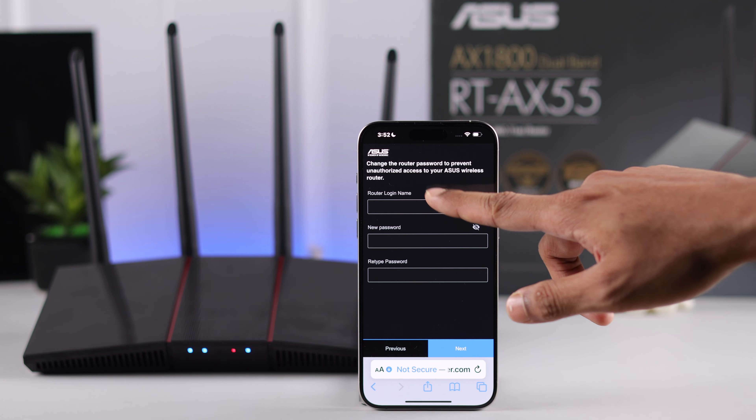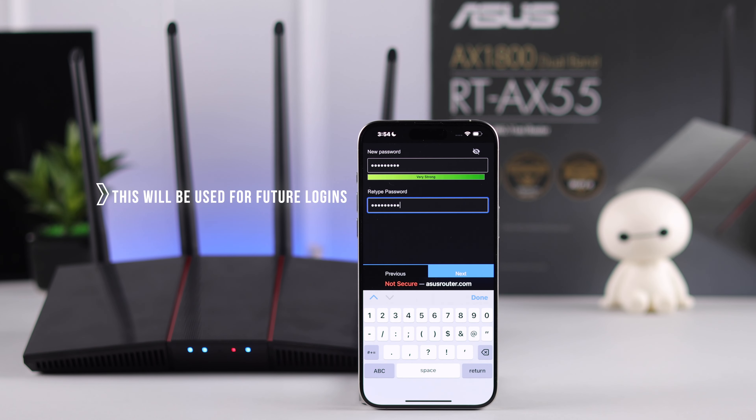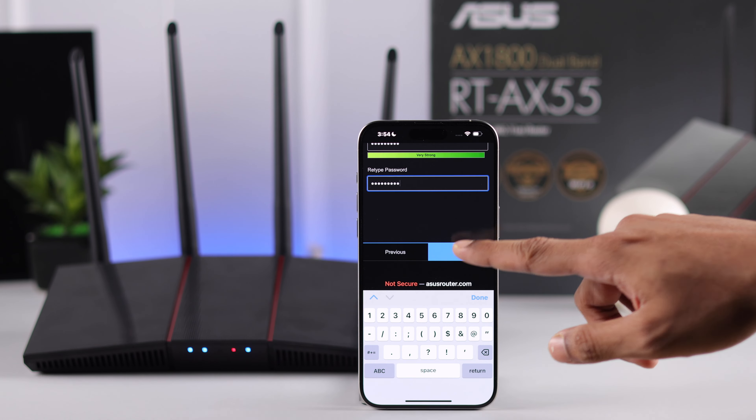Now you'll need to create the username and login passcode for the web GUI. You'll need to use this username and password whenever you try to connect to your router in the future. Press Next when done.